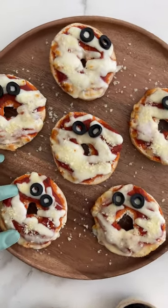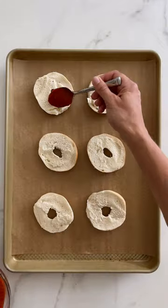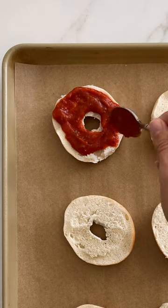Add a spooky snack to your Halloween lineup with mini bagel mummy pizzas. I'm going to start with halved mini bagels and spread a portion of marinara sauce on each.